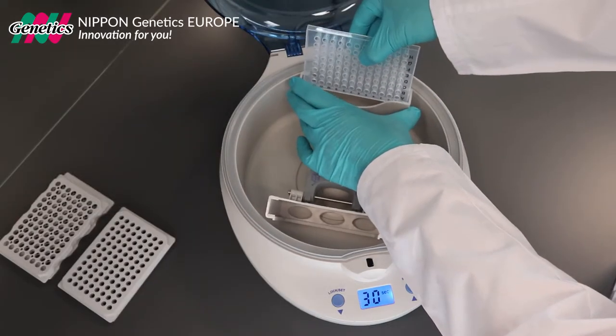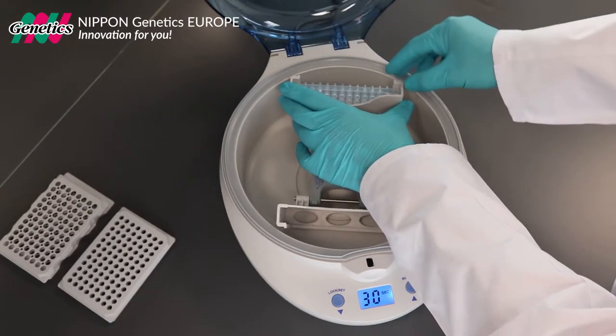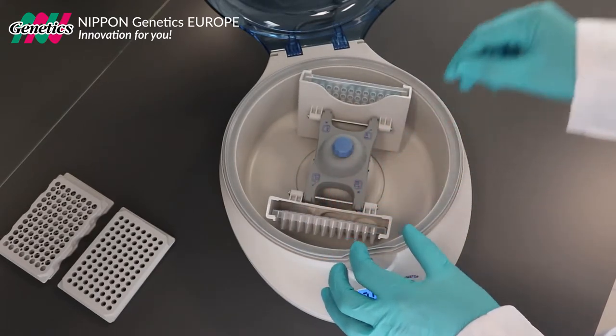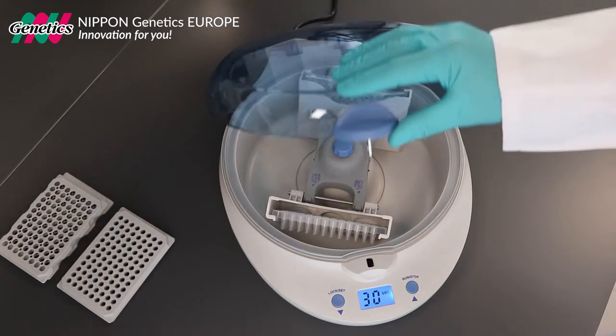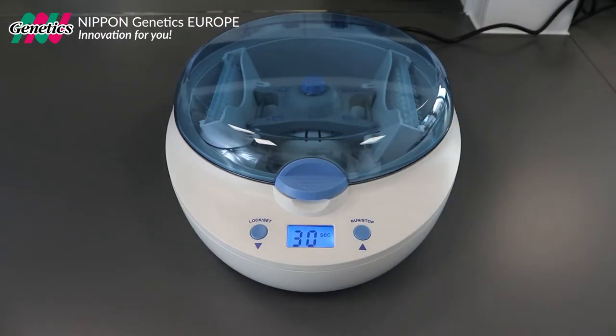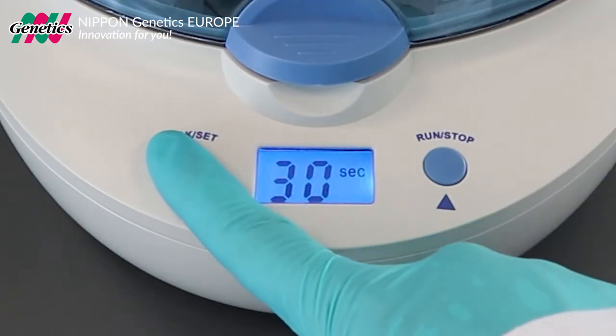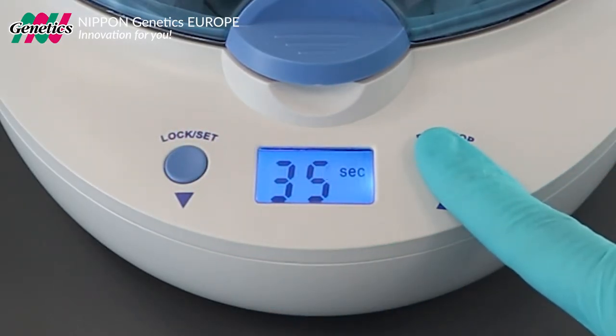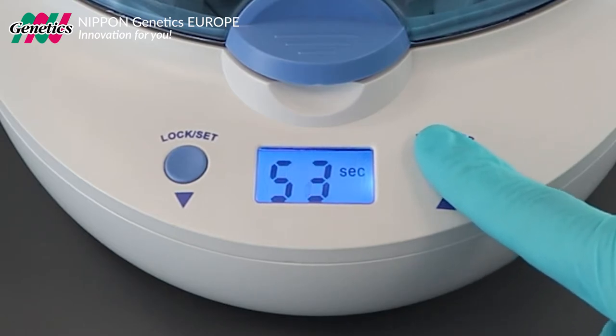Place your plate in the plate carrier together with a balanced counterweight. Close the lid until you hear it click. Press and hold the lock set button until the display starts blinking, and set the centrifugation time by using both up and down buttons.